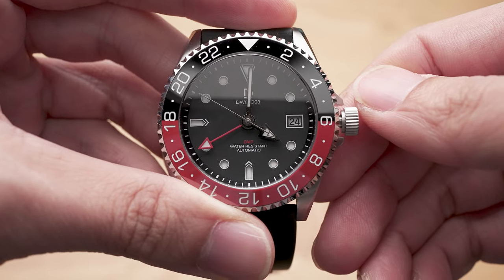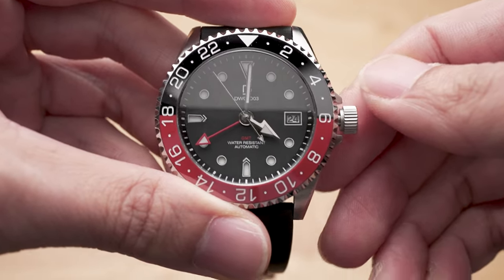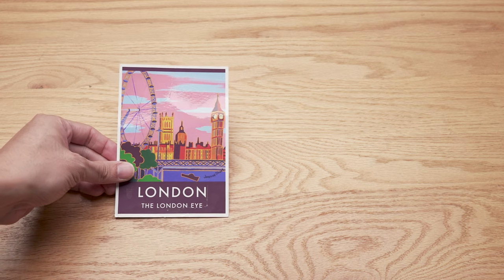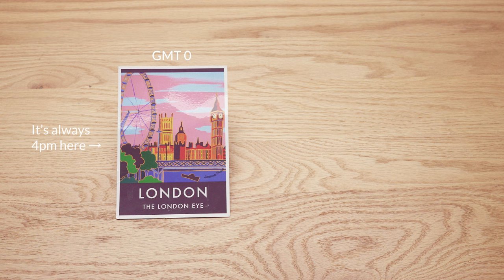Now that the GMT hand and the hour hand are in the same time zone, we're ready to set the GMT hand to a new time zone. Let's start with the simplest use case: tracking two time zones. For the sake of simplicity, let's assume we're living in London, so our time zone is GMT zero, and the time in London is always 4 PM.